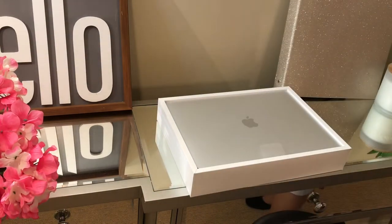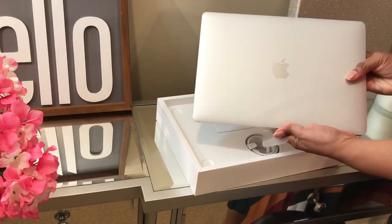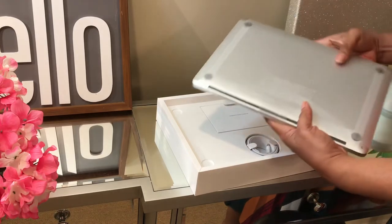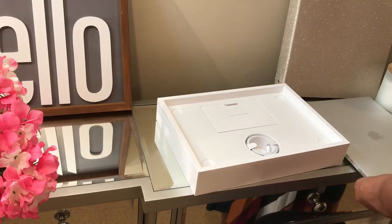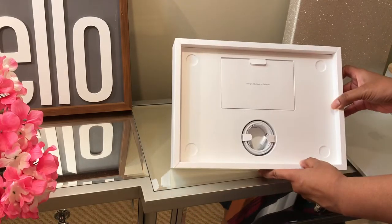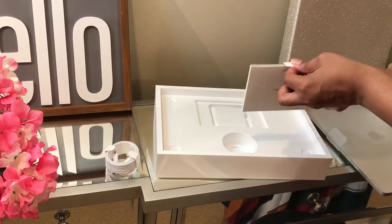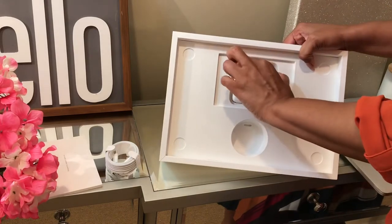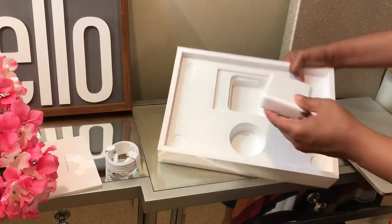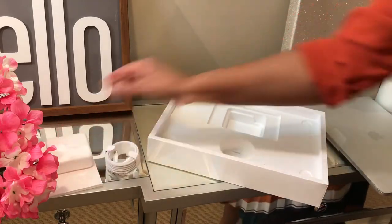They made the packaging easy to open, I like that. The computer is slim and sleek. I'm glad I got the 13-inch model as opposed to the 16-inch — it's more portable. I got silver instead of space gray; those are your two options. There's not much in the box — just the computer, the cord with the charger block, and the instruction manual.